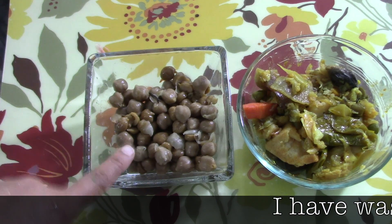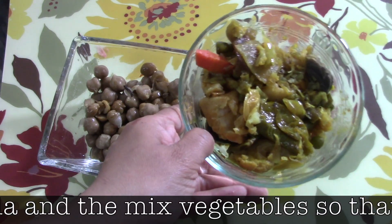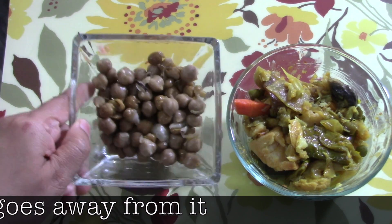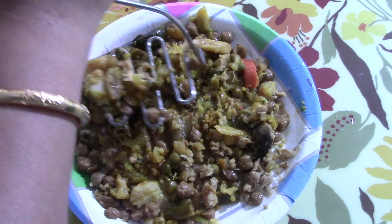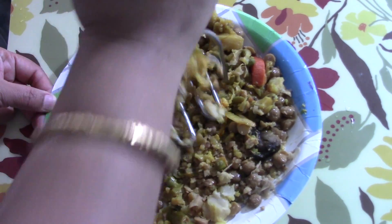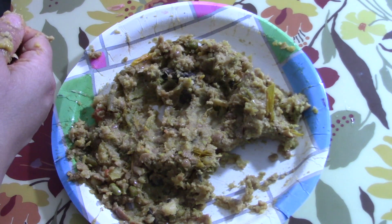Now I have some leftover chola and mixed vegetables. First I have washed off everything so that all the gravies and masalas go away from it. With that I will make a kati roll type of thing - it's very tasty. I need to mix everything together; it won't take much time, but if you want you can do this in a blender also.